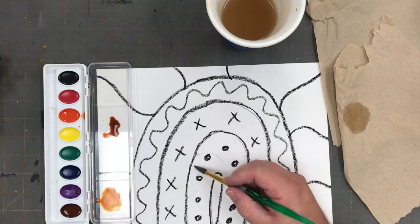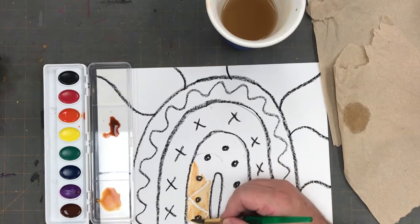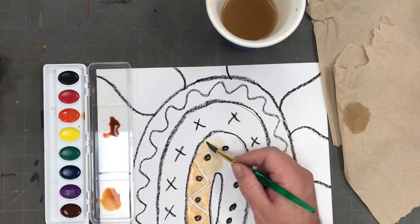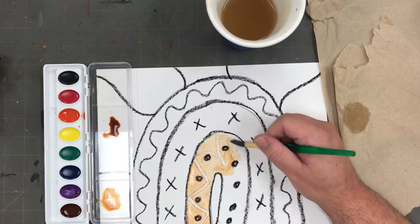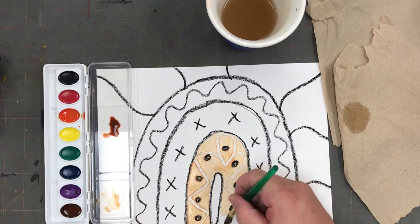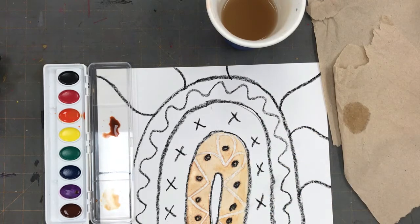Now that I have my first skin tone I'm going to start painting one of the bands in my rainbow. And if you look carefully you can see that the white oil pastel that I used in the last lesson is now appearing. I can see this white design emerge when I've covered the paper with a skin tone of paint. Notice that I'm painting gently with the brush, brushing it back and forth in one direction. I'm not grinding the paintbrush in the paper or in the paint.